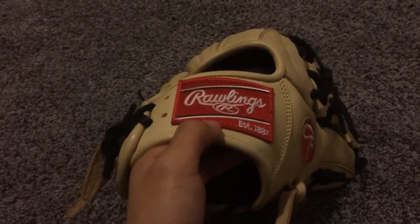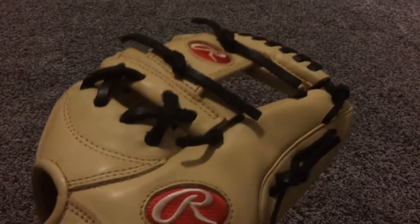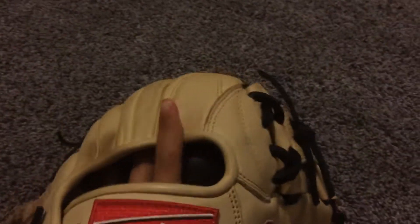It has the original Rawlings logo and a really nice, comfy finger pad right here. You can see there's just a slight bubble there, but it's pretty nice. It has an I-web and it's kind of fully broken in, but if you look at the original pocket, it really isn't fully broken in. There's a ball in the pocket — really nice.